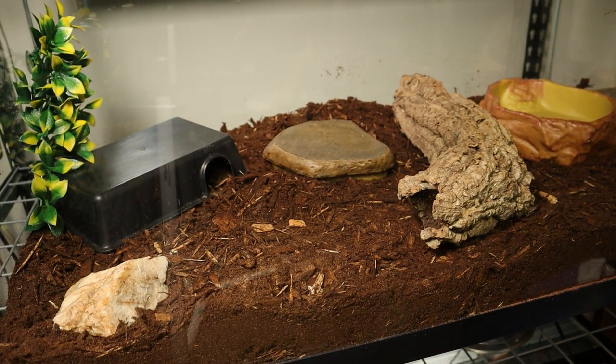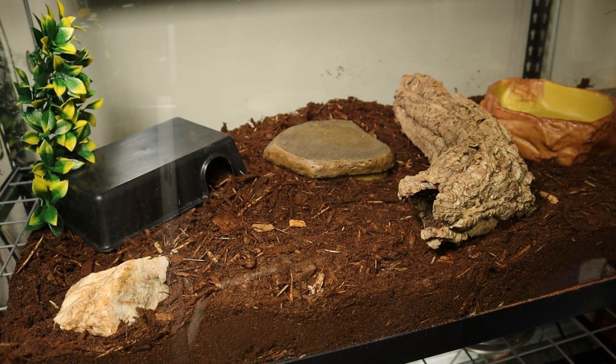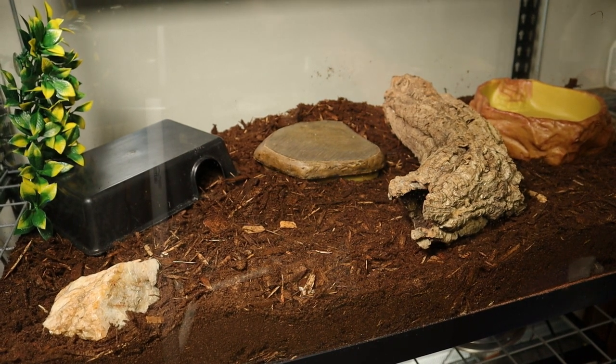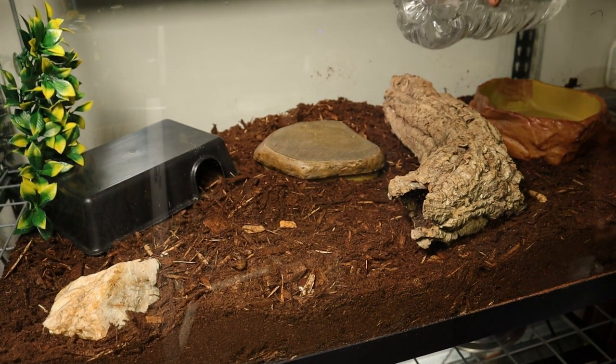We got that cleaned up. It'll give them a little bit of foliage back here — gives us a little bit of aesthetic. Overall that's going to be the whole setup. We might add another thing or two, but I think that'll do for right now for a pretty basic setup. I think he'll be happy. Let me go fill up the water bowl.